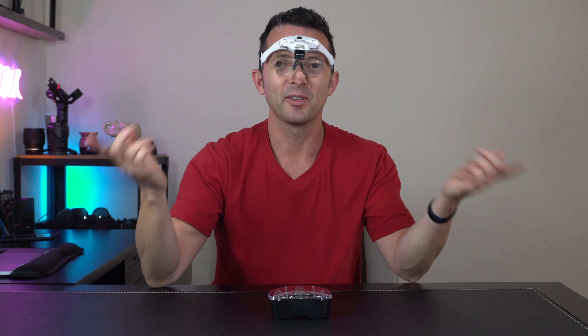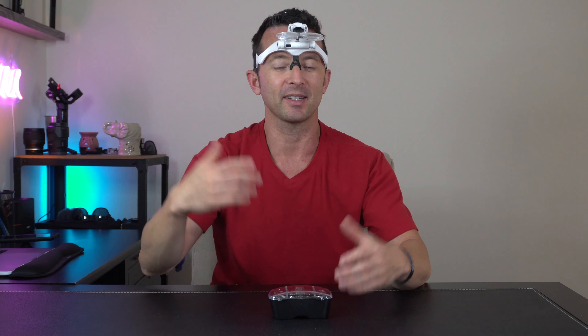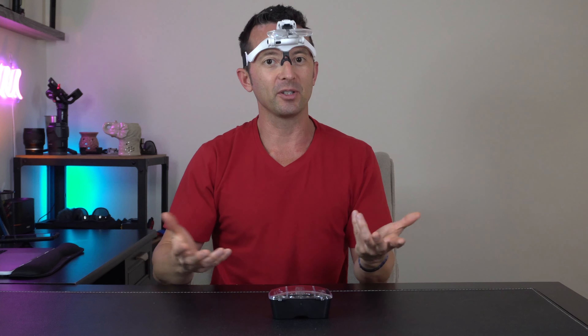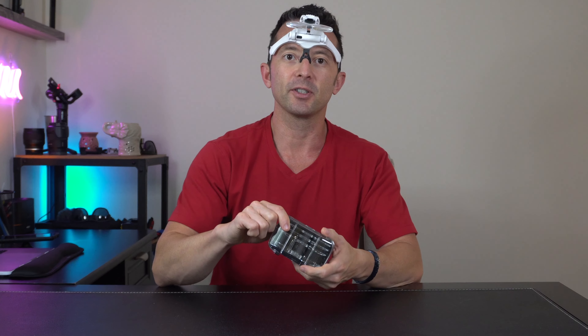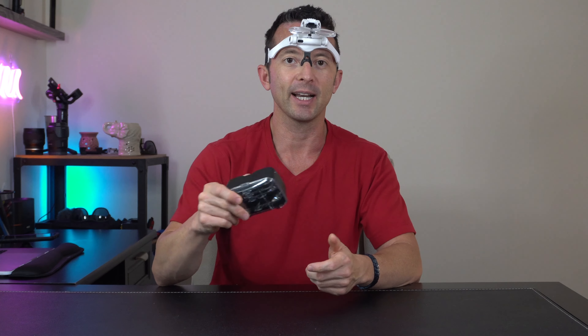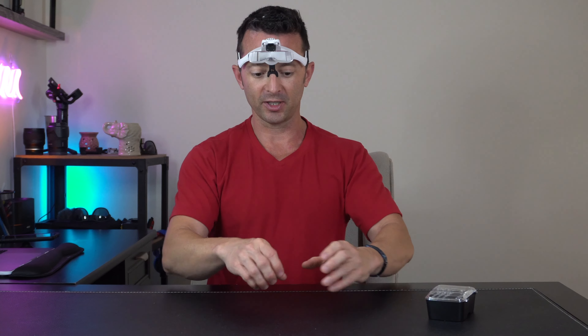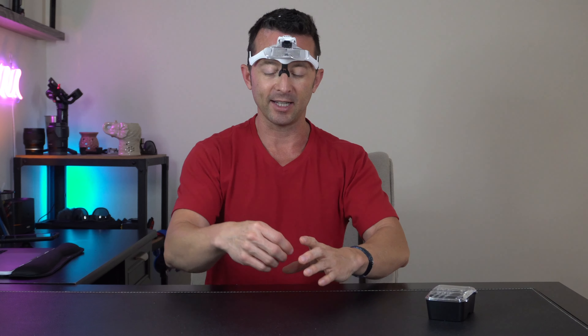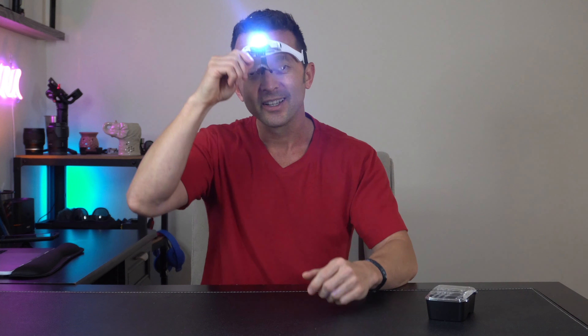Now it's time for the secret product — the mystery item I'm super excited about. They are magnifying glasses — a visor. I have a product unboxing business and got these from one of my customers. As soon as I opened it I thought, why didn't I think of this sooner? They're actually really cheap too. They come with a bunch of different lenses — 1x, 1.5x, 2x, 2.5x, and 3.5x magnification. No more using the little helper hands with one magnifying glass. Plus it's got a little LED on top so you can shine it right where you need it.